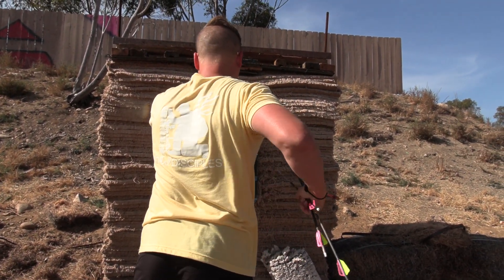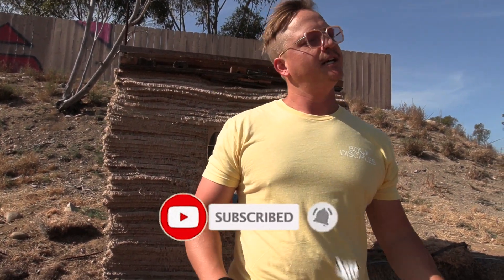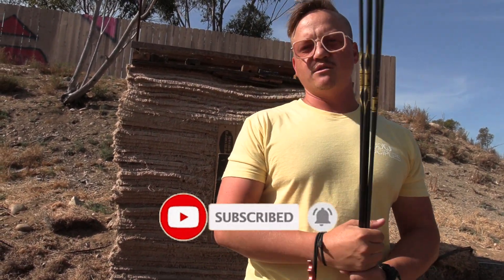And that's it — that's gonna wrap her up. Thank you guys for watching. Like and subscribe if you haven't already, drop those suggestions for videos and questions in the comments. BoatDisciples.com for that merch. We'll see you in the next one.